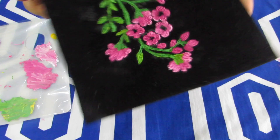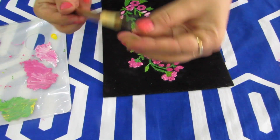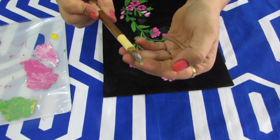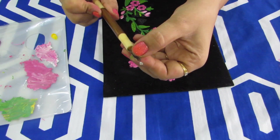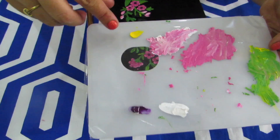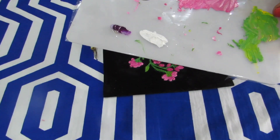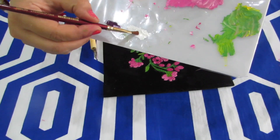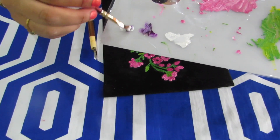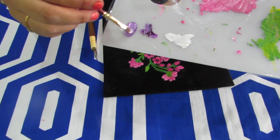This is how the design will look after completing the pink flowers and leaves. Now we will start using the designer tip nib — this is how it looks with a round tip, you can see very clearly. We will start making flowers using purple and white. I've mixed white and then purple to make a beautiful shade of light purple.